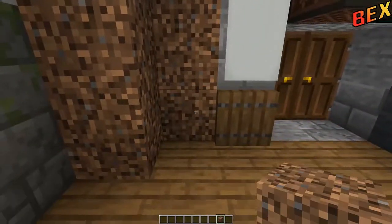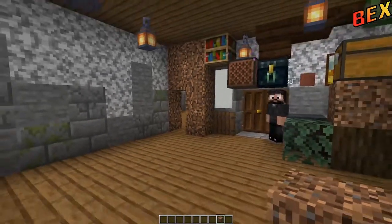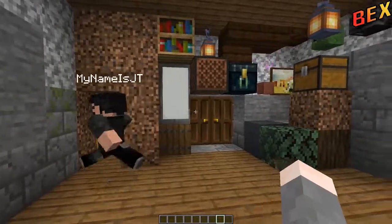That's probably going to be the kitchen. So now I just have to figure out where the door is going to go. I quite like that, so we'll leave it like that. There we go — one block on.